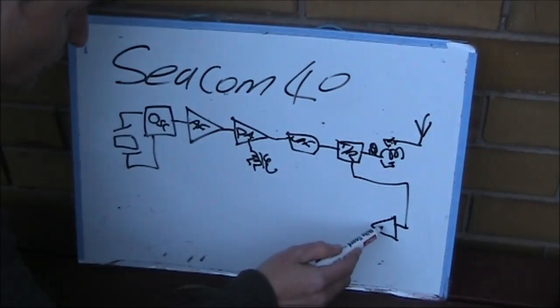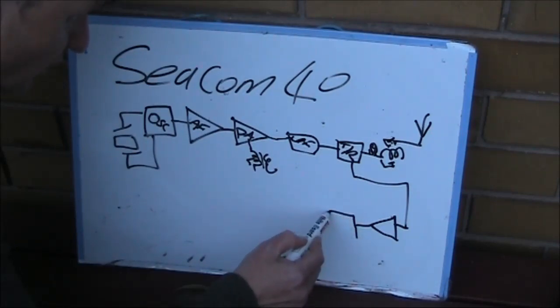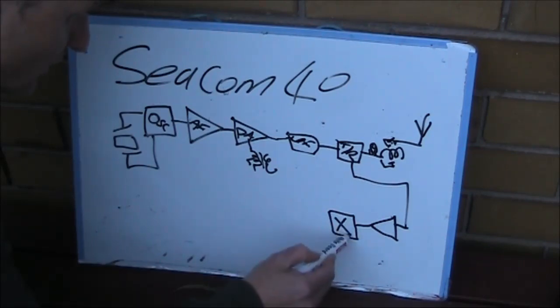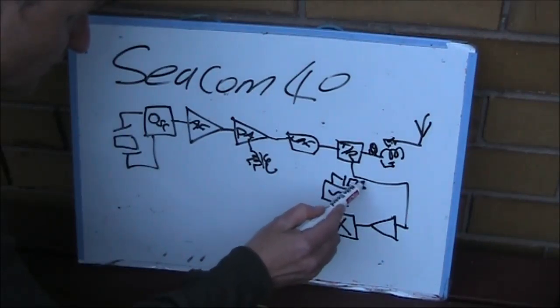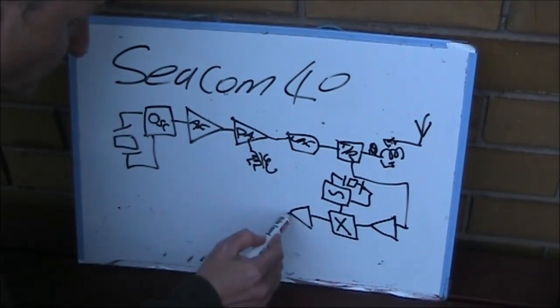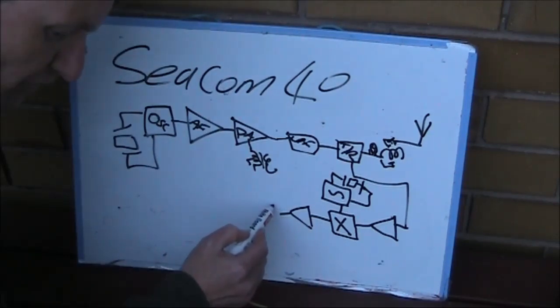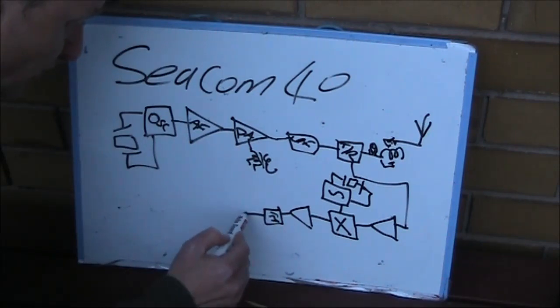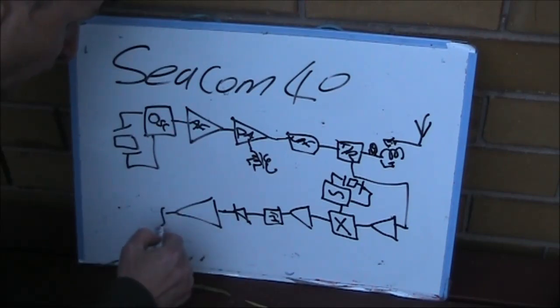Looking at the receiver, there may or may not be an RF amplifier. Being at 2 MHz, the noise level is fairly high and you don't need huge sensitivity. But there will be a mixer and a local oscillator, likely crystal controlled, and an IF of 455 kHz with an IF amplifier. There may be a crystal filter in a better receiver, otherwise just IF transformers for selectivity. Then some sort of detector — possibly just a diode, or a transistor or IC — and then an audio amplifier that drives the speaker.